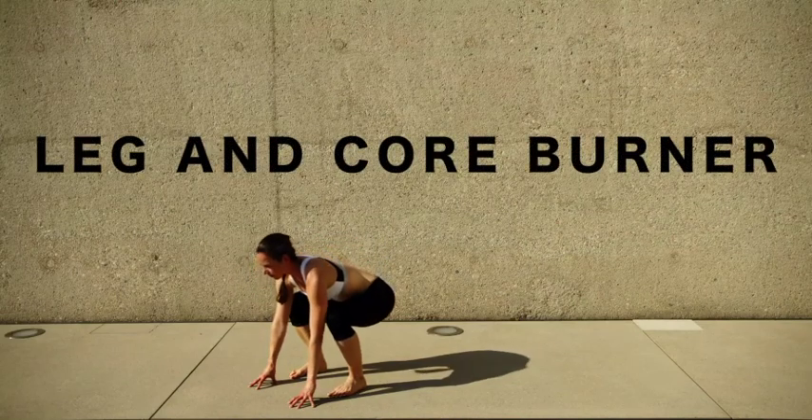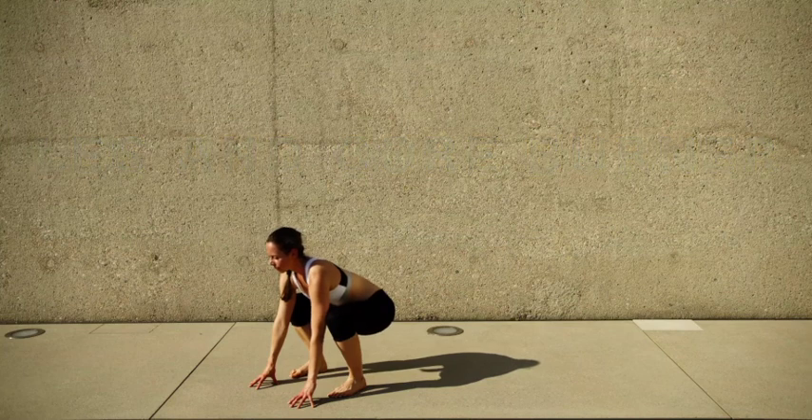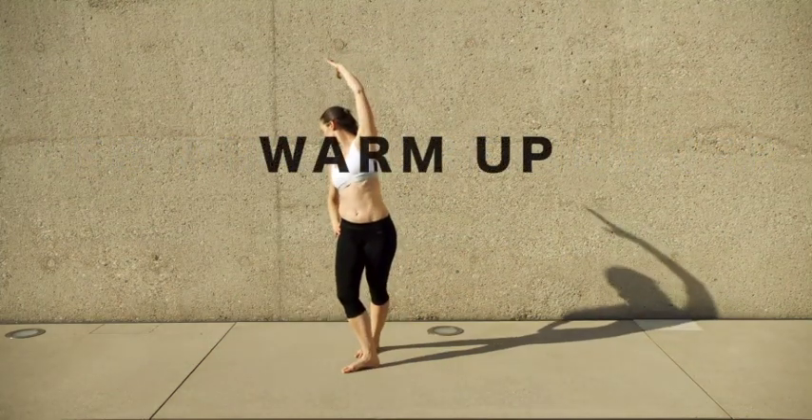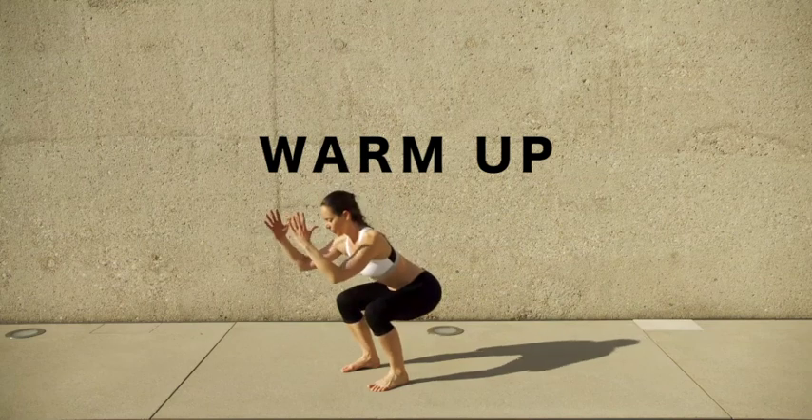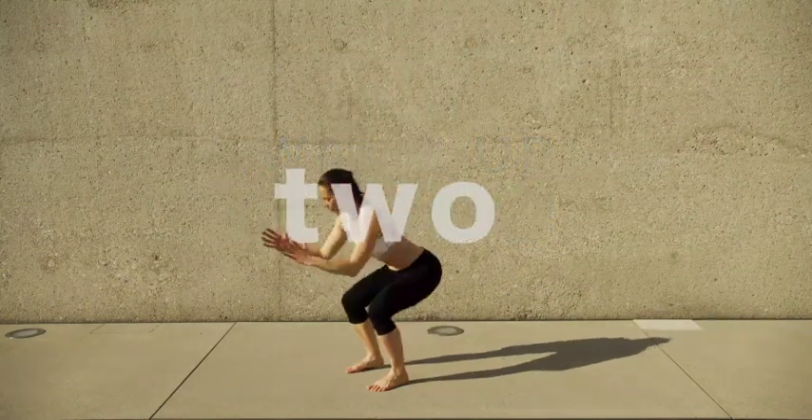Hi Espresso Workouters! Because it's ski season and leg burning season, we're gonna do a nice leg and core burning session. We'll start with a warm-up, doing legs first and then core, each two sets.